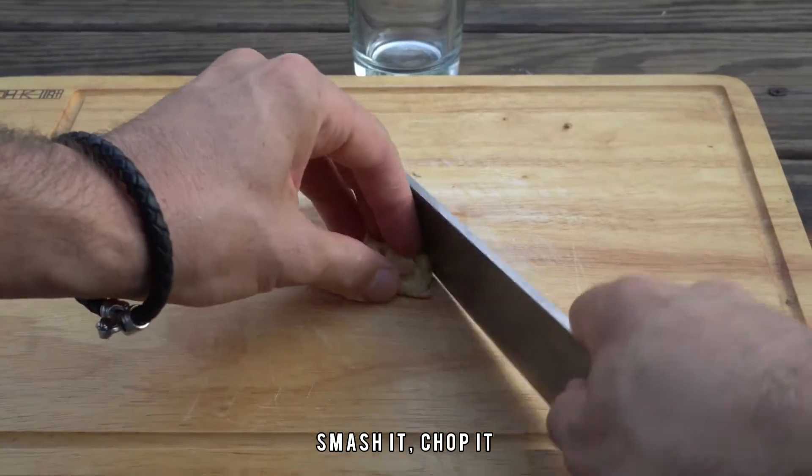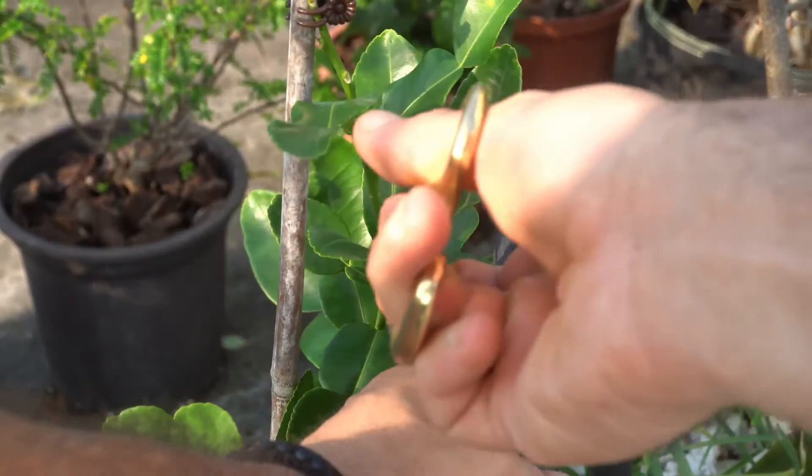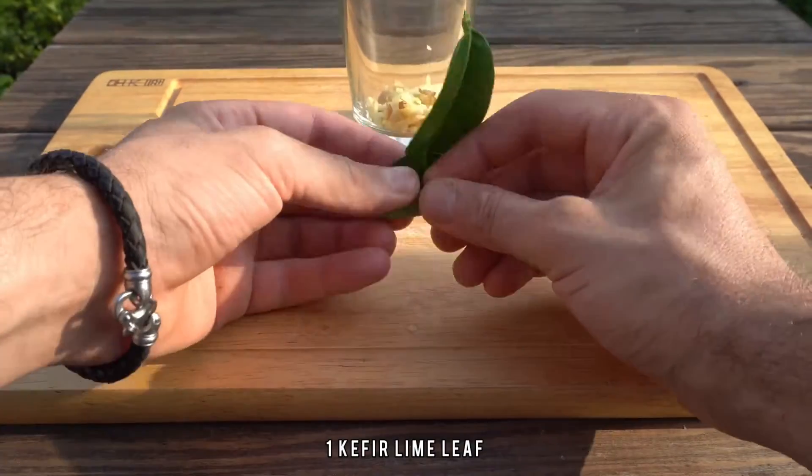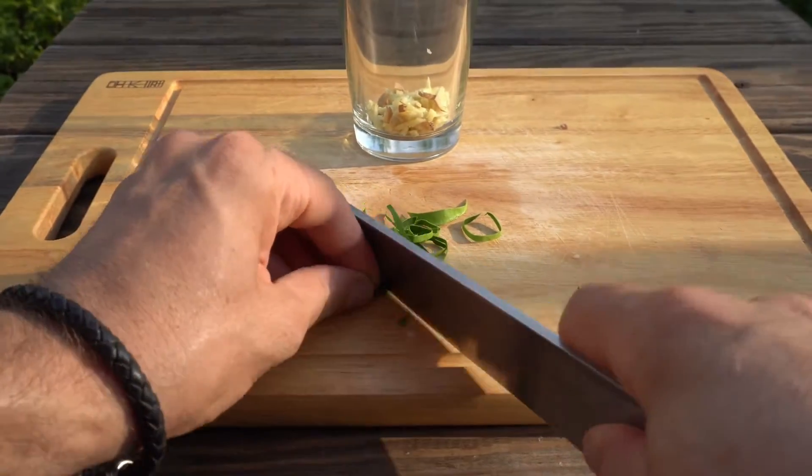Our flavor profile is gonna be fresh ginger — smash it, chop it, add it to your shaker — paired with some fresh kefir lime leaf. Roll it up, chop it up, inside the shaker as well.